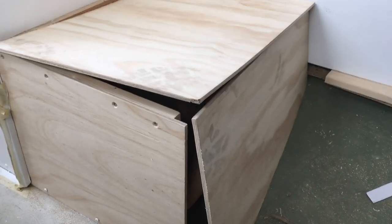It's starting to look like something. I just have to do a bit of planing, but it's getting there.